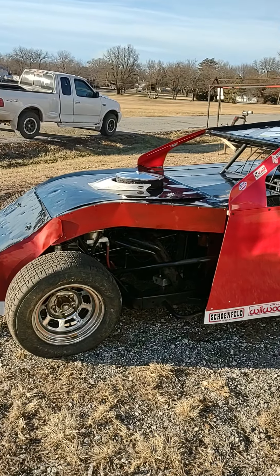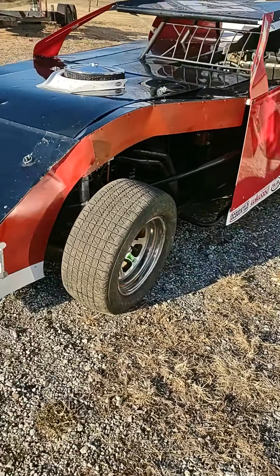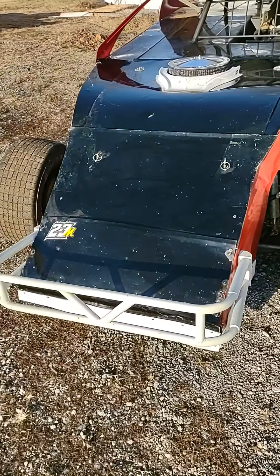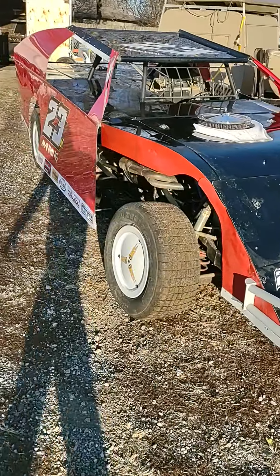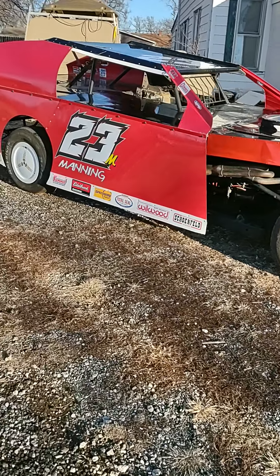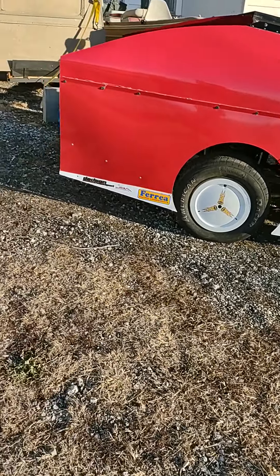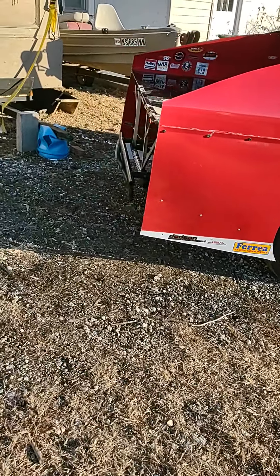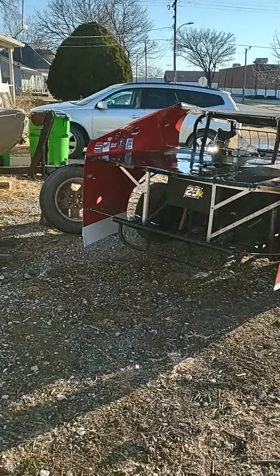The old B-mod is complete. She is done. Let her outside today and let her soak up some sunlight. She was kind of dirty. We wiped her off a little bit. And I just wanted to come out and see what she looked like in person, instead of in a confined space — what she looks like in the wide open.